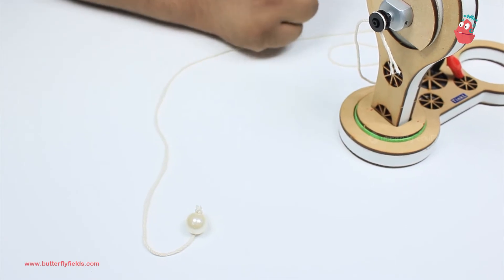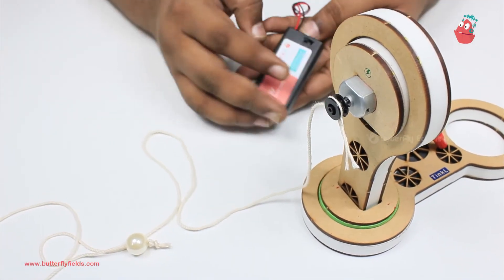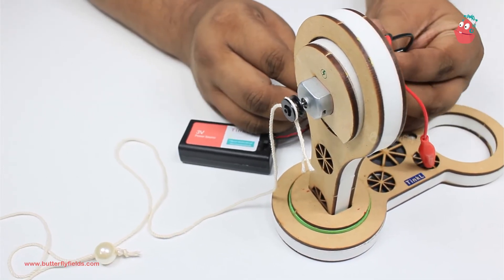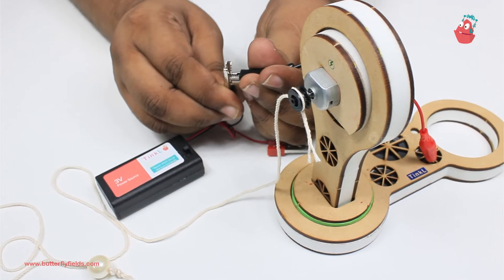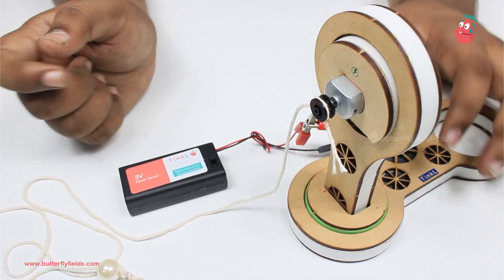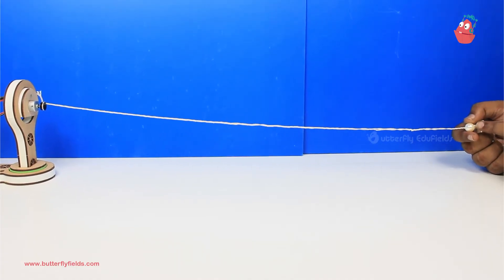Now our wave generator is ready! Well, I forgot one thing — we need to connect the power source to the motor. Using these crocodile clips, we'll connect the power source. Now our wave generator is ready.